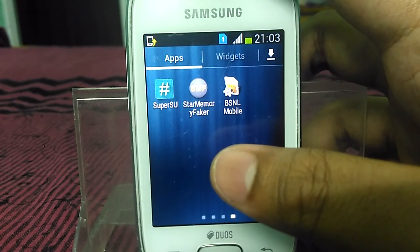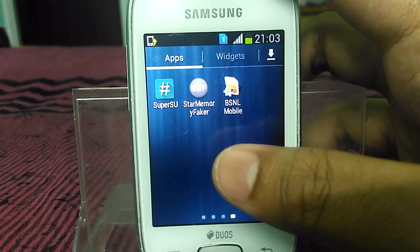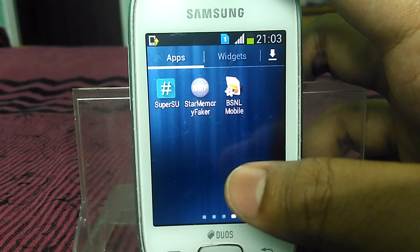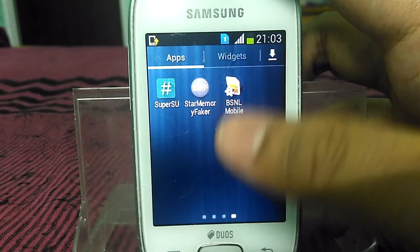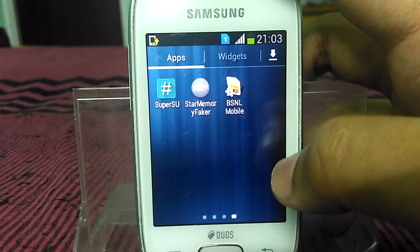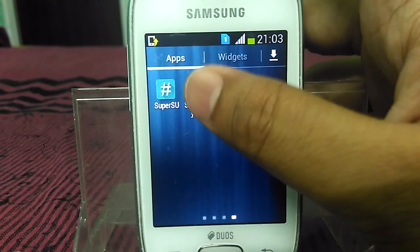You will need this app: Star Memory Faker. You will not get this app on the Play Store — it is not available there. I have given a link in the description to download Star Memory Faker. So just download it, install it, and then open the app.